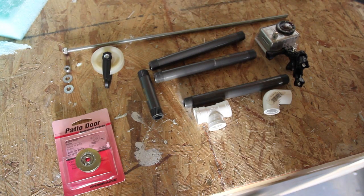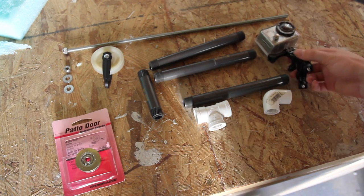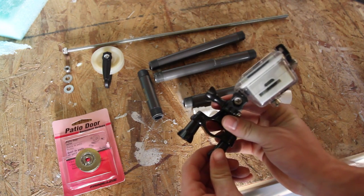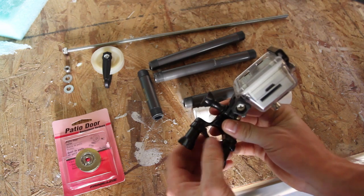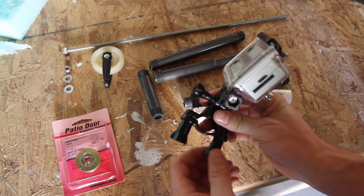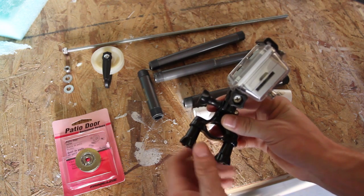This is going to be a tutorial on how to make a cable cam for use with the GoPro camera. For the mount, I'm using the bar mount which you can get for about $20 and it's designed to mount onto a bicycle's handlebars.